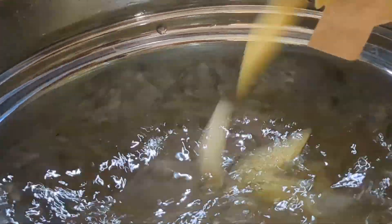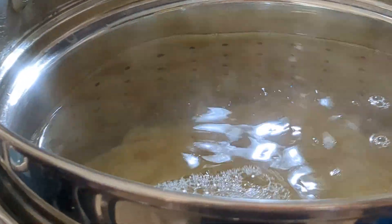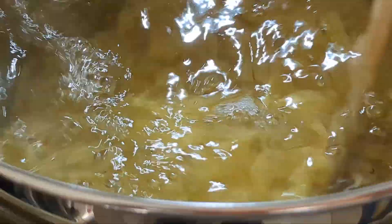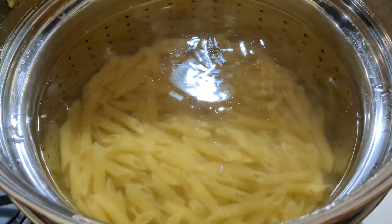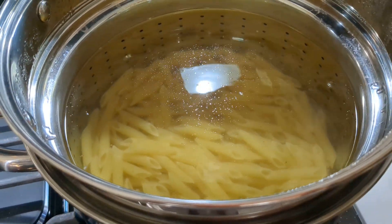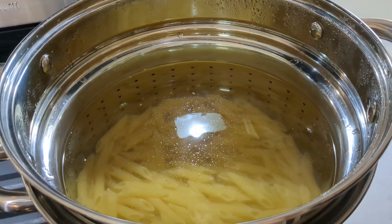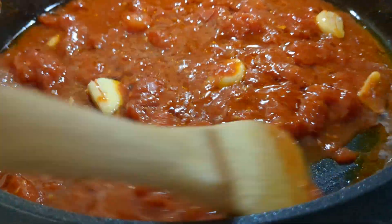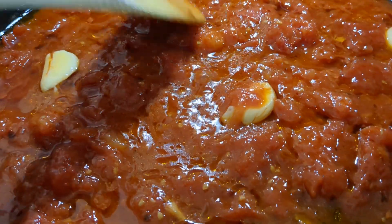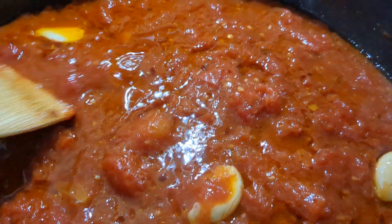Now that the sauce is almost done, I'm gonna add the pasta to the boiling water. We're gonna let that cook al dente, or follow the instructions on the box. Just wanted to give you guys a peek — see how it's reducing by half. It's becoming a nice, thick, yummy, delicious sauce. I wish you guys could smell this because it smells incredible.